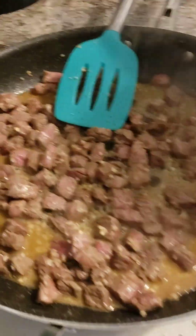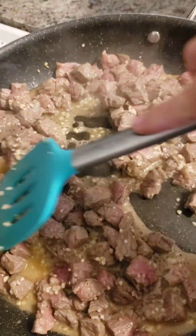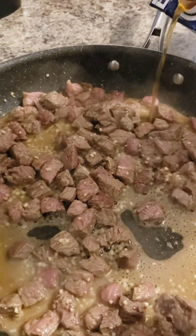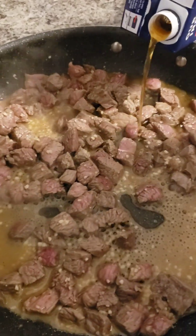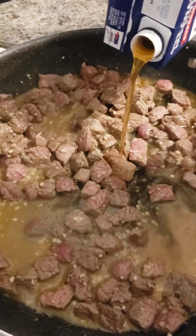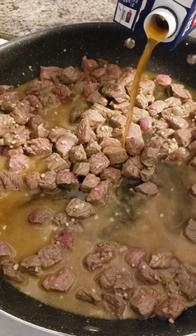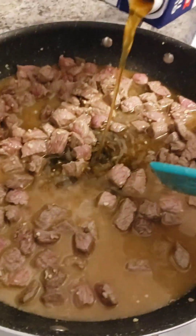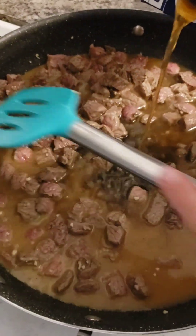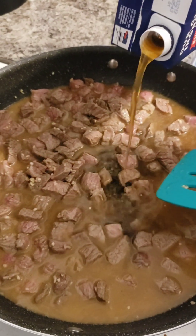The meat's browning in some butter. We've still got a little pink left in there, but that's okay. We're going to add the beef broth now and let the meat simmer. You want to fill the pan — there's no exact measurement. Just remember that whatever liquid you have is how much gravy you're going to get. So the more gravy you want, the more liquid you'll add. We'll just let that simmer in the beef broth for a little bit.